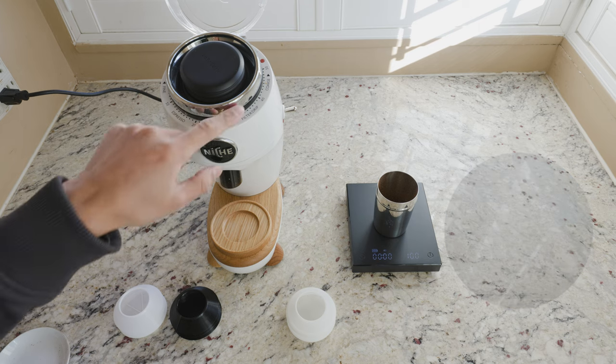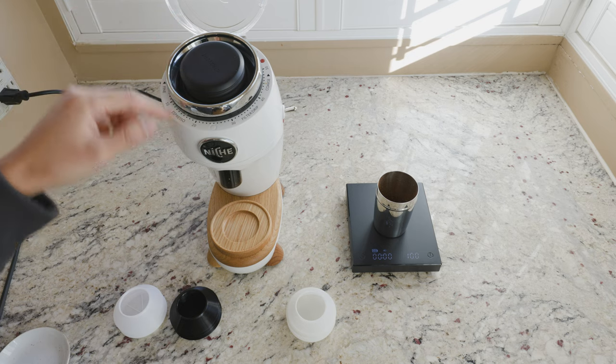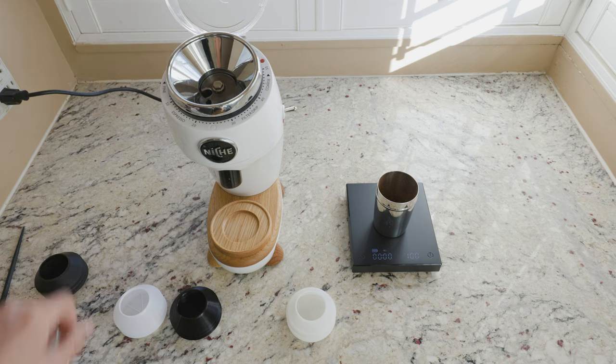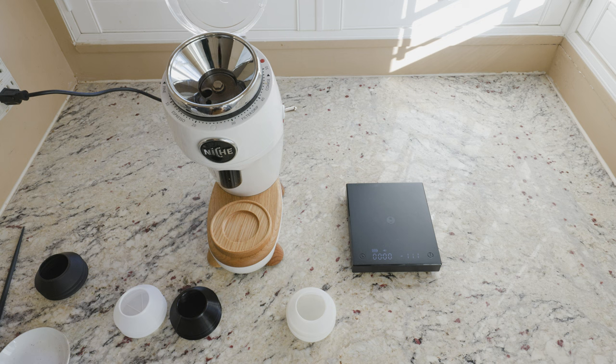There are some caveats: whenever you just clean your grinder and the burrs inside, you might get a bit more retention. Or if you just change the grind setting — let's say we're at 17 now and go down to 14 — you might get a bit more retention on that grind. But then subsequent grinds you should be getting back to zero retention. So we'll clear this out.